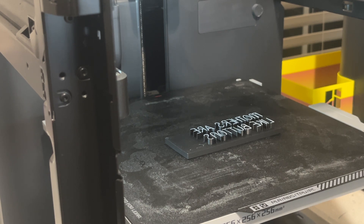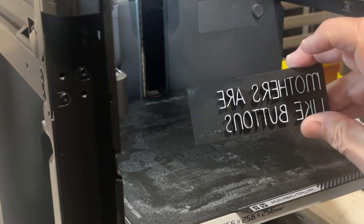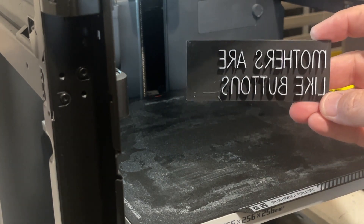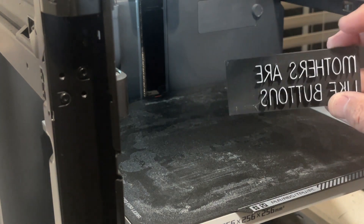So what I did was put TPU in the P1P and set the infill to 8% and walls to 1. Then I went into Tinkercad and made a flat base and extruded letters. They weren't mirrored in Tinkercad. I exported from Tinkercad, imported into Bambu, and then did a mirror on the X axis and it turned into that.